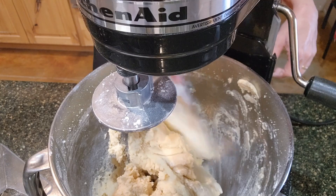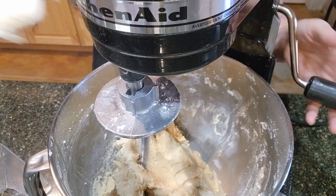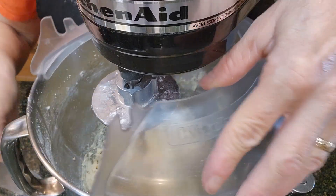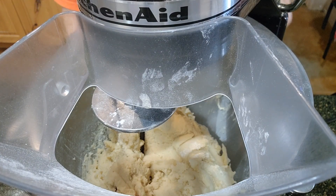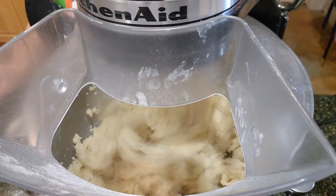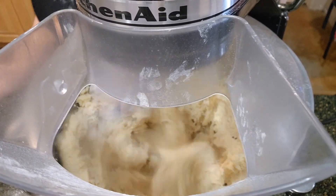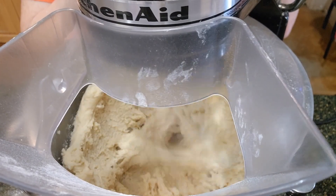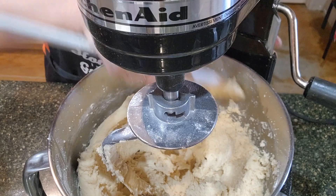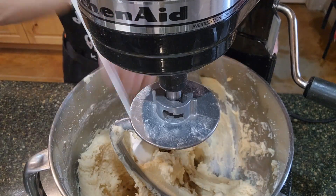Scraping the sides here. Let's mix it some more. Let's check this out — I think it might be done. Nothing's sticking and it seems to be mixed up very well. So we're done mixing. Let's take it over to the other part of the counter.